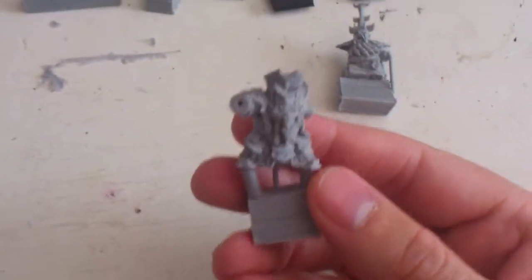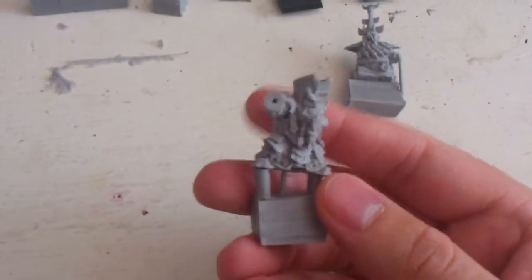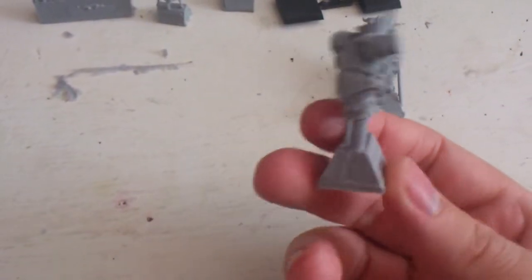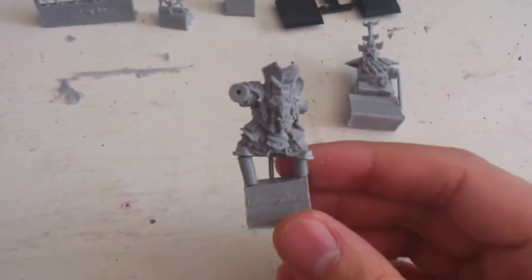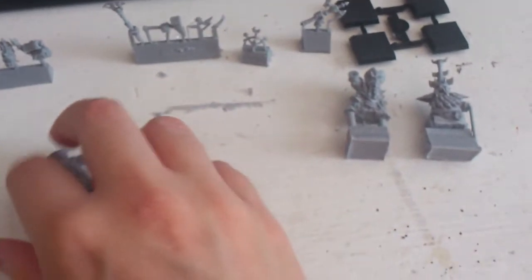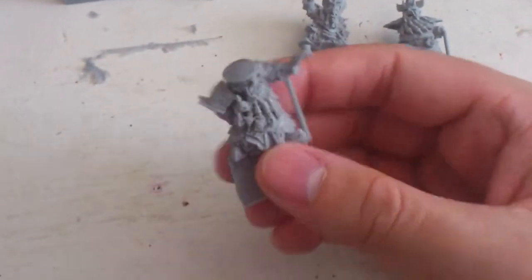They are incredibly well detailed, and thank god that they are not Finecast. I don't know how much I would rage if they changed this guy to Finecast. Because this kind of resin is incredible, and I really hope that they will keep doing this kind of resin.